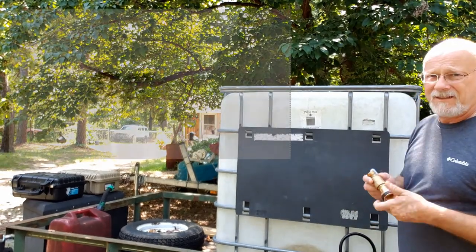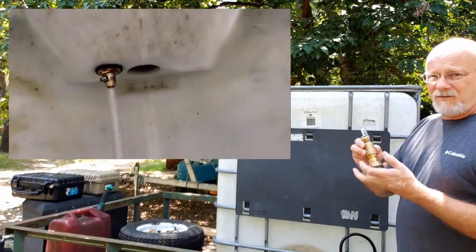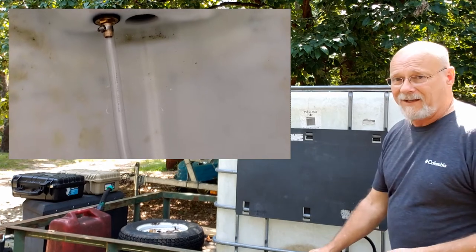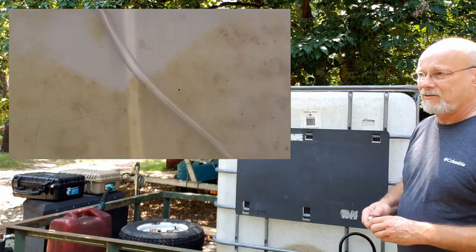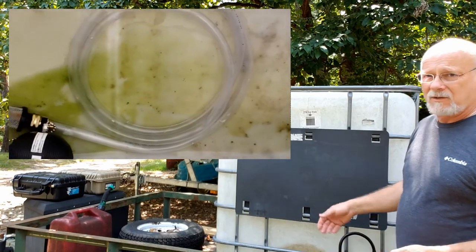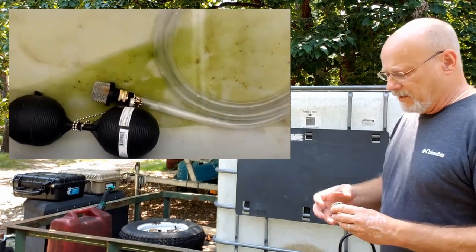I decided to put a bulkhead fitting in the tank, in this valve. I'll remove all of what I've already got hooked up on that valve so we'll be able to drain the tank fast. As we're cleaning it, the water will be running out.